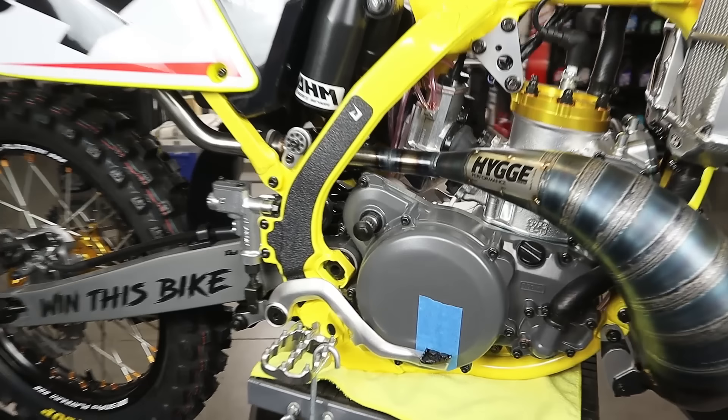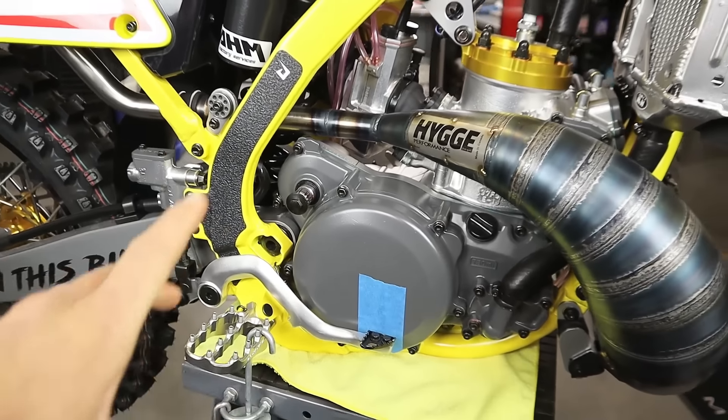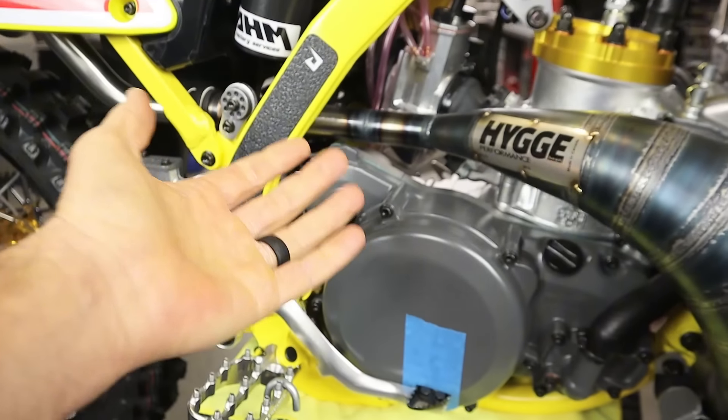Most people who get into an e-start system like this aren't going to think about that — they're just going to be stoked to have a magic button, and that extra flywheel weight might not be a big deal. Here's something you can do to reduce the weight burden if you want to, especially if you're an MX guy and not out on the trails needing a backup starting option. If you hate extra weight and can't stand the thought of it, here's what I think you could do to come back down on the scale.